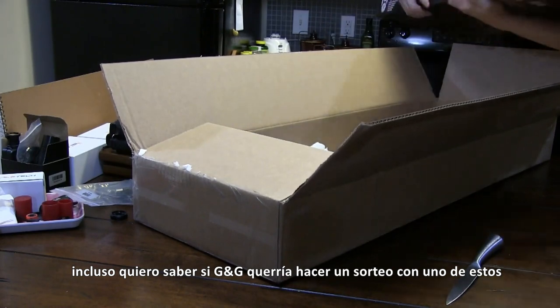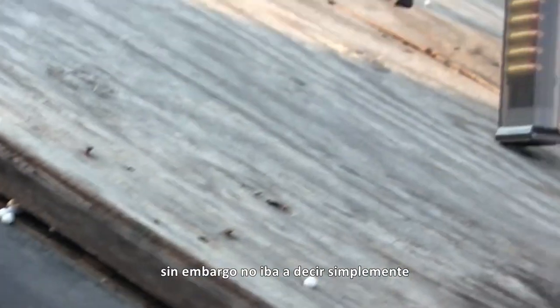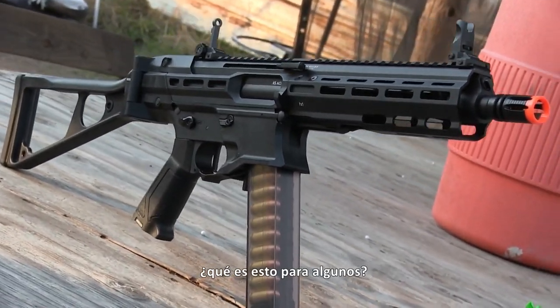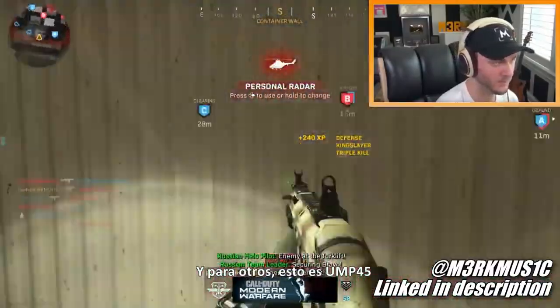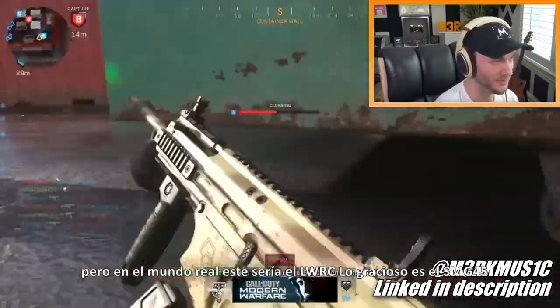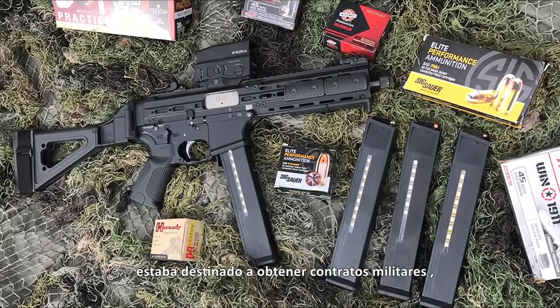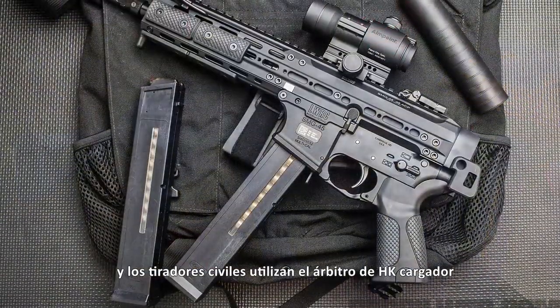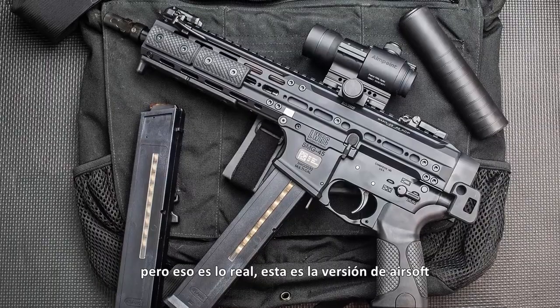I even want to see if G&G would want to do a giveaway with one of these — more on that later. I already have nearly a dozen other replicas to review, but I wasn't going to say no to the opportunity to make this gun's existence known. So what is this thing? For some people it's the Stryker 45 from Call of Duty Modern Warfare, and to a few others it's the UMP45, but in the real world this would be the LWRC SMG-45. Funny enough, the real thing — which was meant to gain military contracts and is now gaining interest with police forces and civilian shooters — uses H&K UMP magazines.